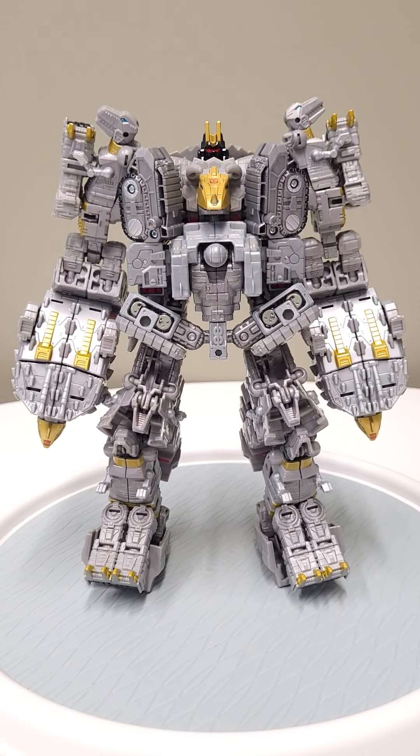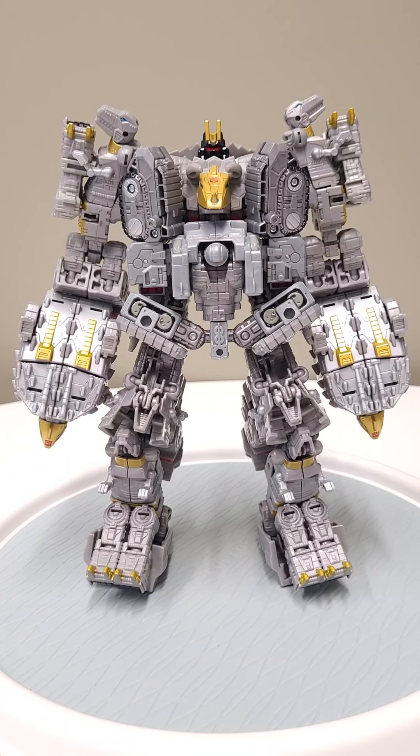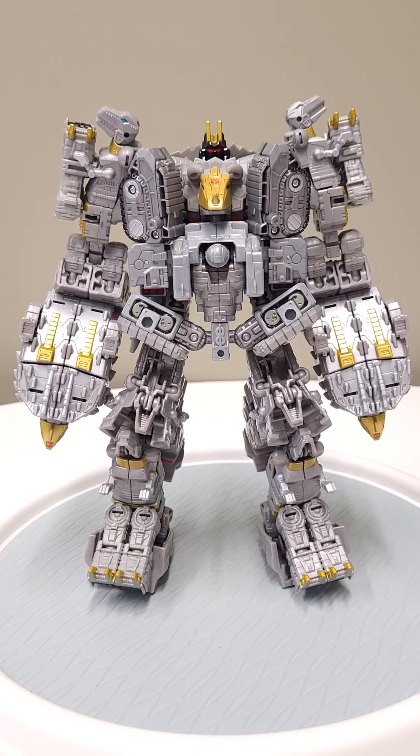If you get your hands on these dino figures, do more than just the regular default modes — play with them, mess around with them. They're really great for that type of stuff. Everyone have a great day, bye bye!